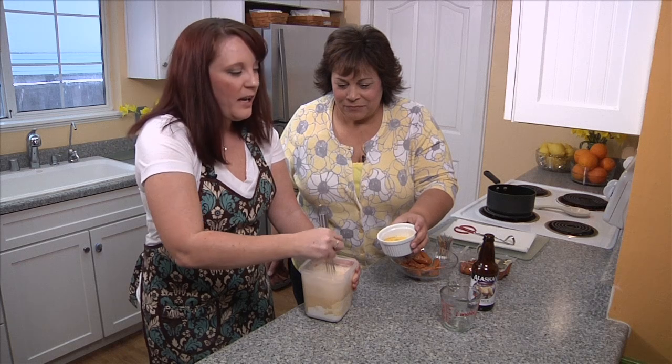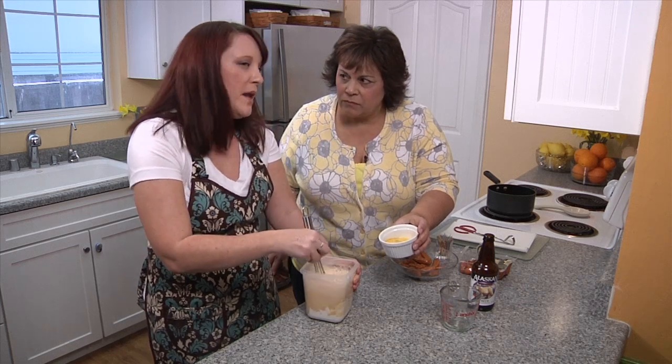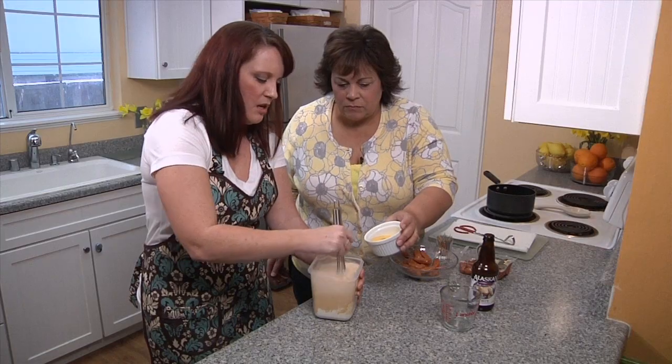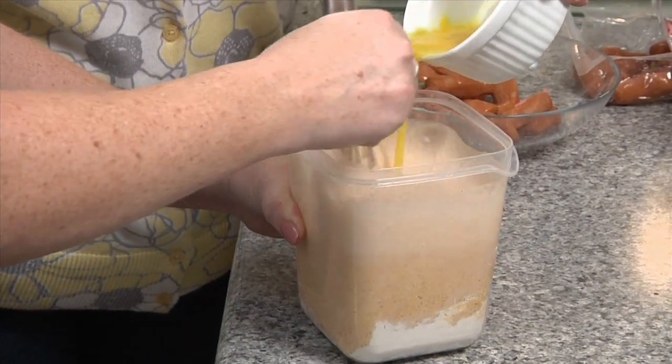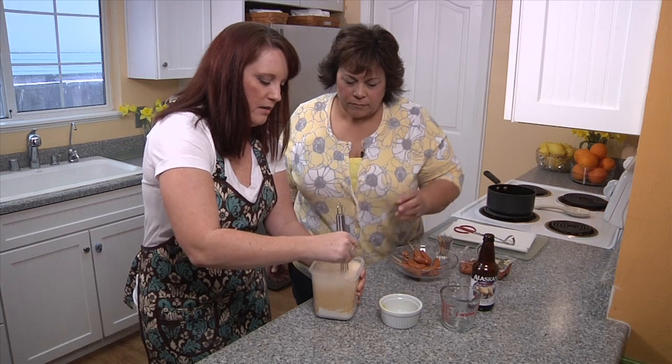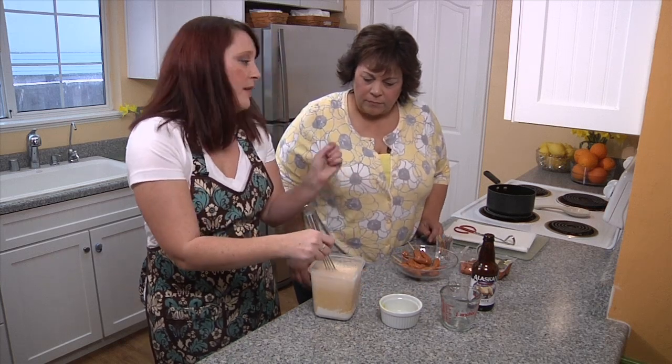That just smells really good too. I like to use a white Belgian ale because it's got a little bit of citrusy spice to it. You can go ahead and add the egg in. You just want to make sure that everything's well blended. Once your foam calms down, we'll be ready to dip and fry.